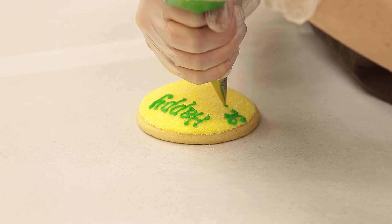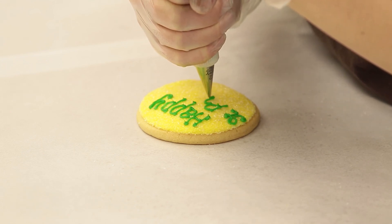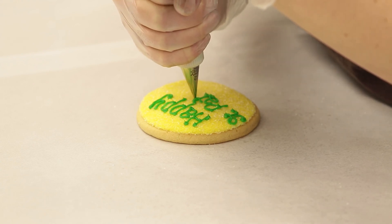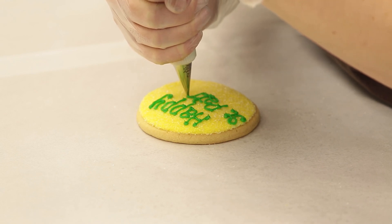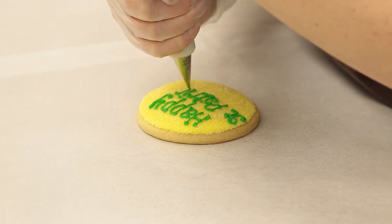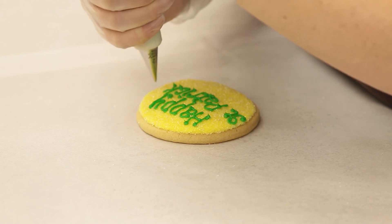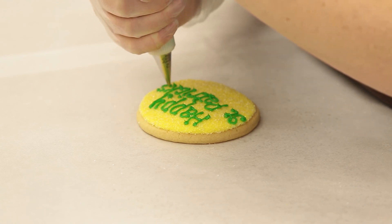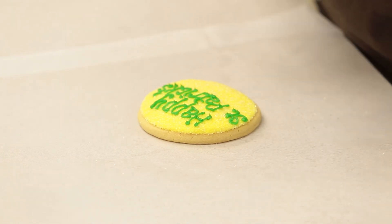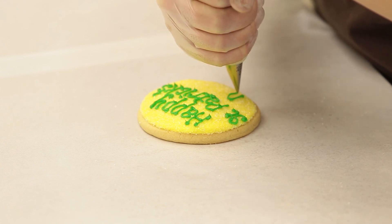So we're going to capitalize our P, form our A, T, T, R, I, C, K and S. Let's add our little apostrophe there. And then we're going to center the word 'Day' at the bottom of the cookie.